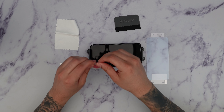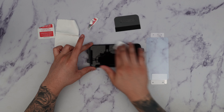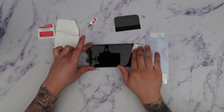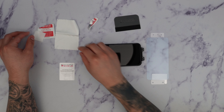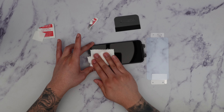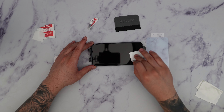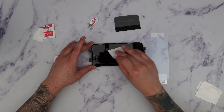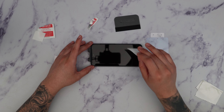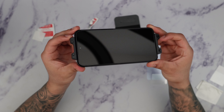Next we're going to take the alcohol prep pad and pass it along the front of the screen to break up all the dust, lint, and oils that are on the screen. After that, take the microfiber cloth and wipe it all around. Next, grab the dust removal sticker and place it all across the screen — this removes any final lint pieces. Make sure you take your time and ensure there's no lint on top of the screen. It looks nice and clean.